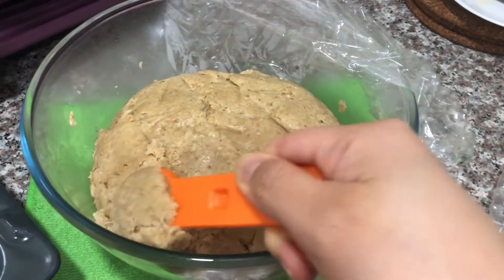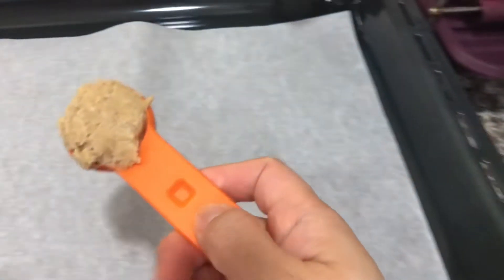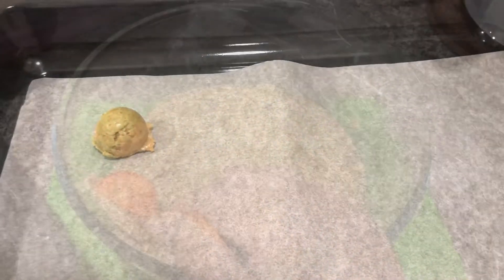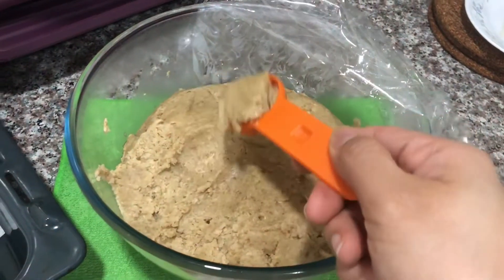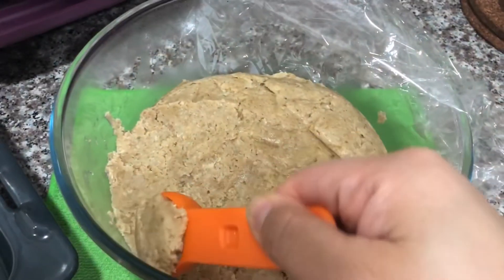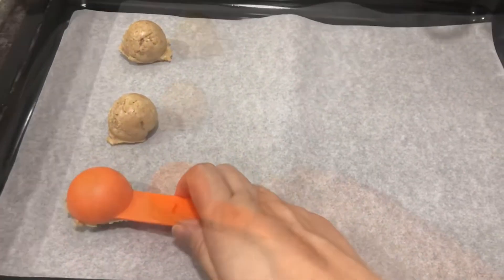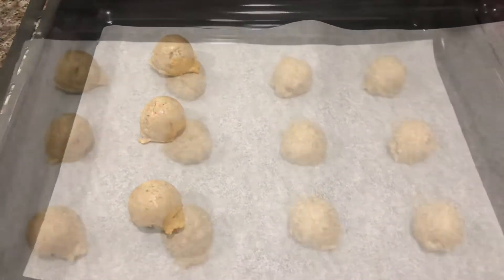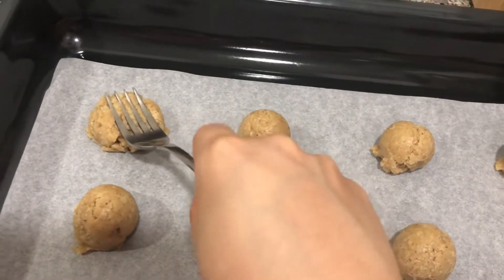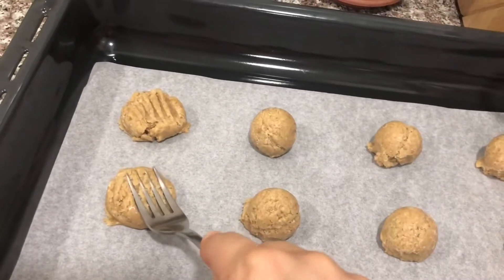After an hour of chilling the dough, I'm now forming small balls using a 15ml or one tablespoon measuring cup. Each ball should be placed two inches apart. I used parchment paper or baking paper to avoid the cookies from sticking to the pan, but if you don't have paper you can just grease the pan. Then flatten each ball with a large fork.